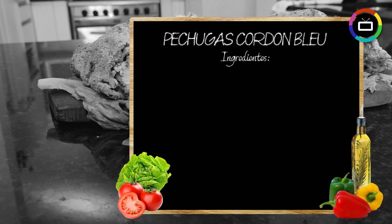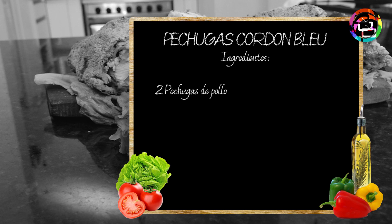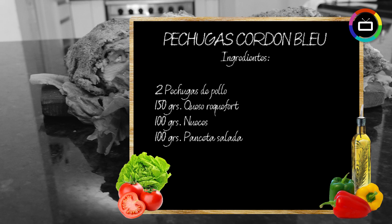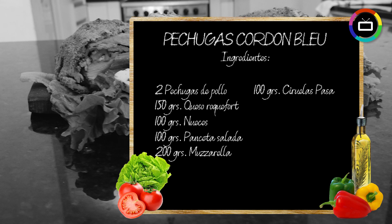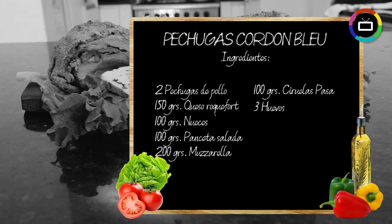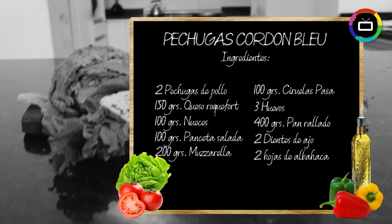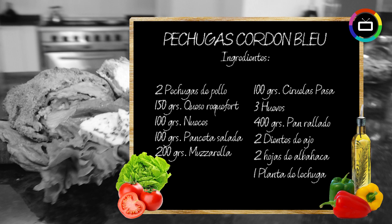For the pechugas cordon bleu we need a carcass with 2 chicken breasts, roquefort cheese 150g, walnuts 100g, salted panceta 100g, mozzarella 200g, prunes 100g, 3 eggs, breadcrumbs 400g, 2 garlic cloves, 2 basil leaves, 1 head of lettuce.